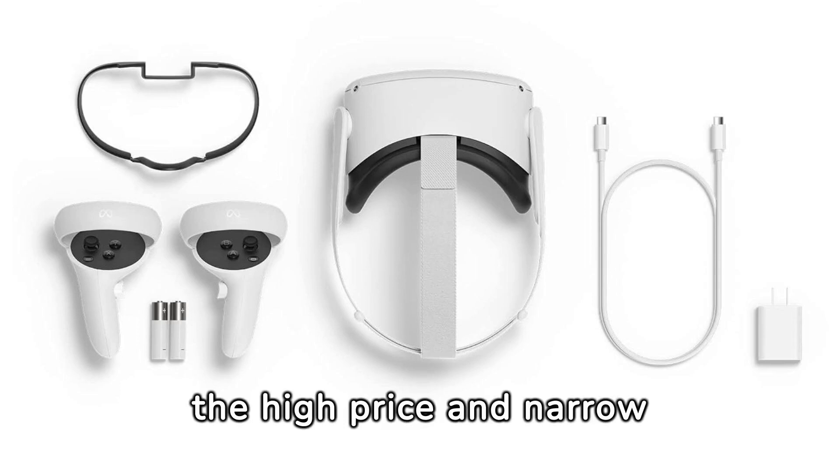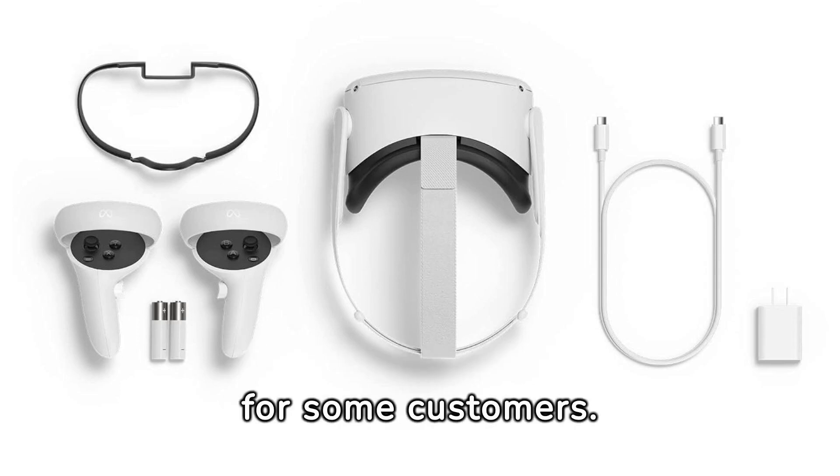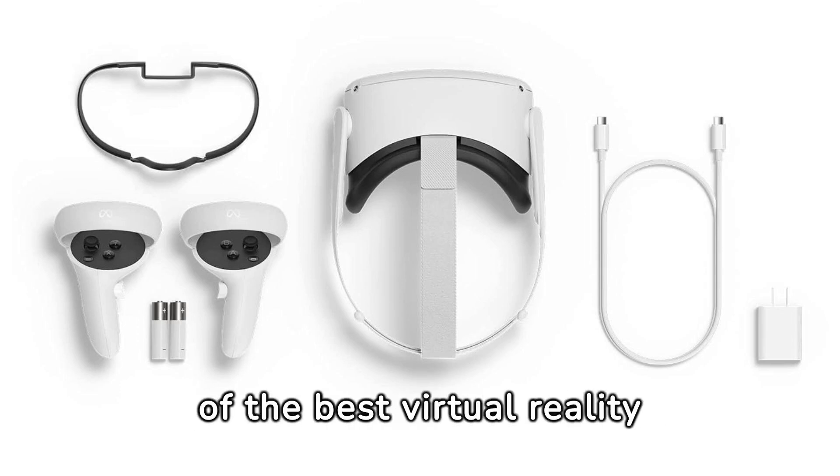However, the high price and narrow field of view may be deterrents for some customers. But if budget is not a constraint, the MetaQuest 2 is undoubtedly one of the best virtual reality headsets in the market.